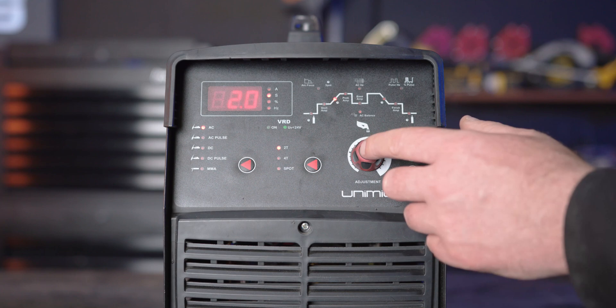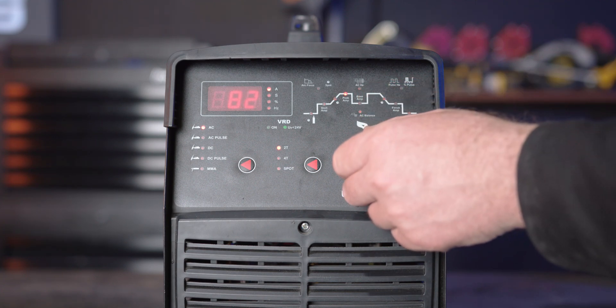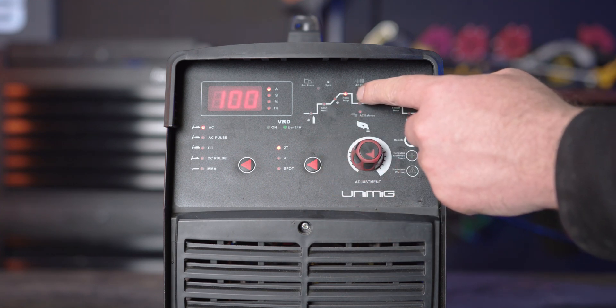Part 4, peak amperage. Peak amp is the amperage at which you will be welding at once the current climbs up from the start amp. If you turn it up, the amps will be higher, and if you turn it down, your amps will be lower.